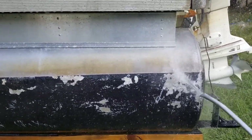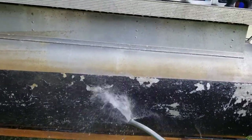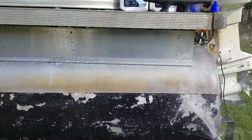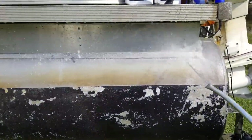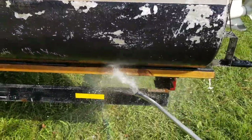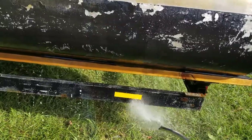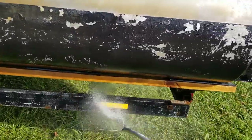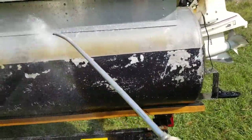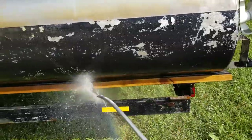Now for the really bad spots like right up here, it might take a second coat, sometimes a third. There we go — rinse that good and always make sure you rinse your bunks and your trailer off, because you don't want that stuff sitting on the paint of your trailer.